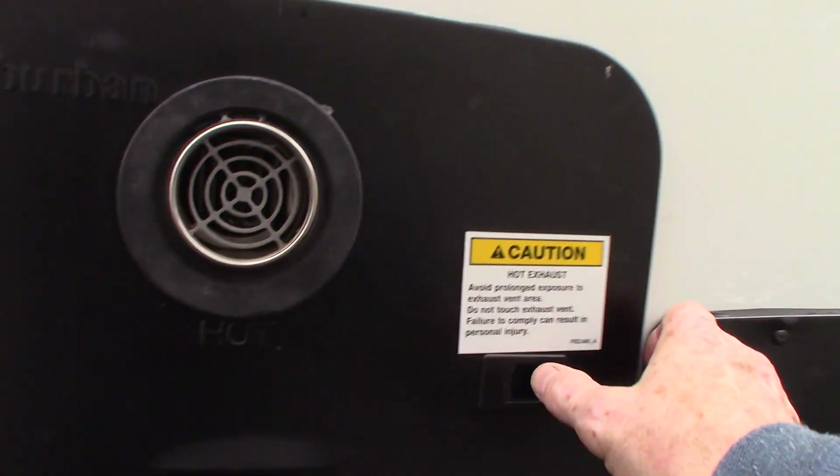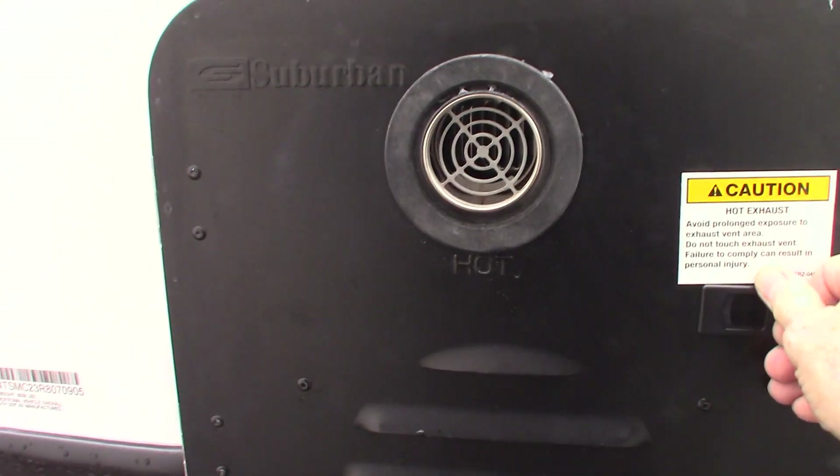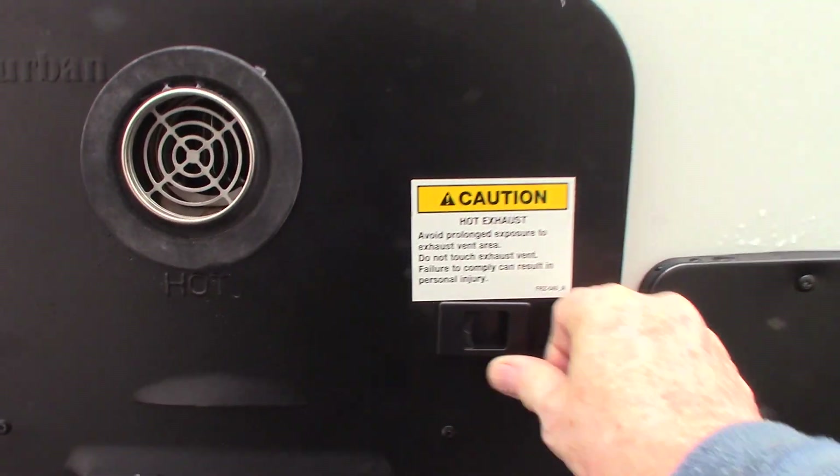This has on-demand hot water — I'll show you the controls on the inside, but this is your on-demand water heater. You get a non-stop flow of hot water.